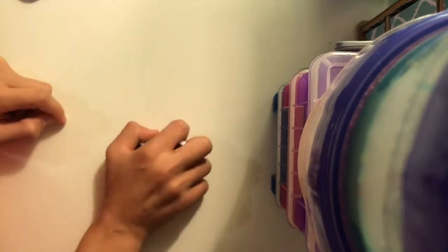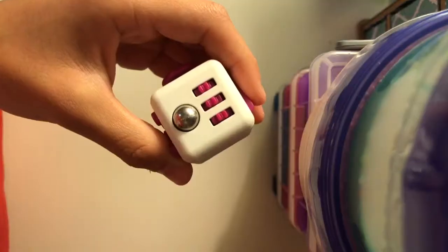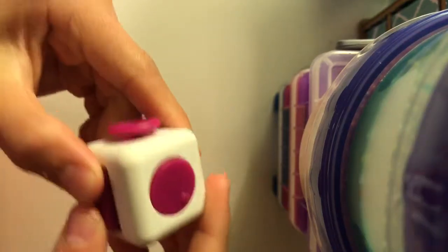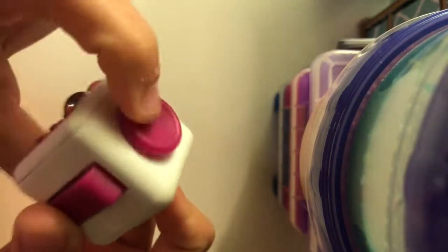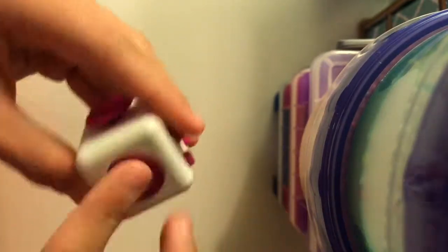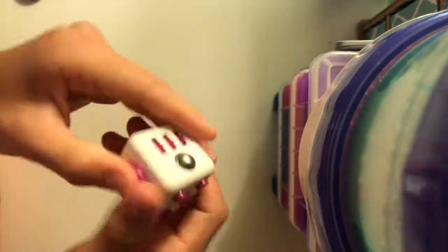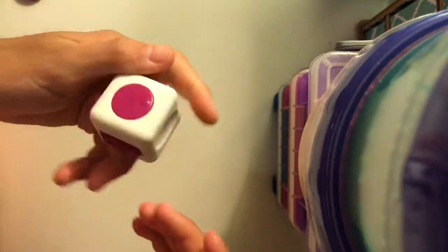Now on to the fidget cubes! This is my sister's fidget cube — it's very soft, like a soft material. We got these for five dollars each. Fidget cubes are the best; I love them so much. I play with mine mostly every day, though sometimes it just sits on my desk.